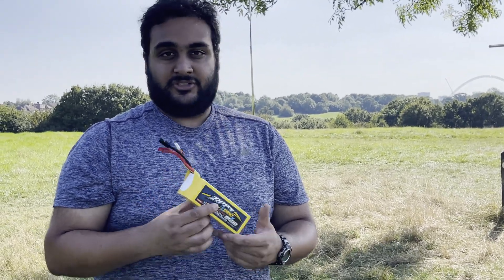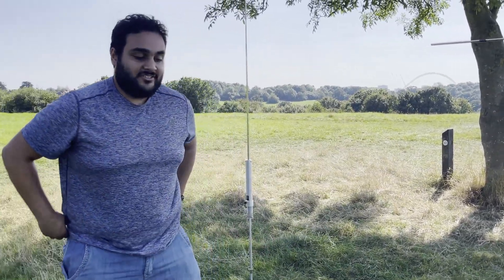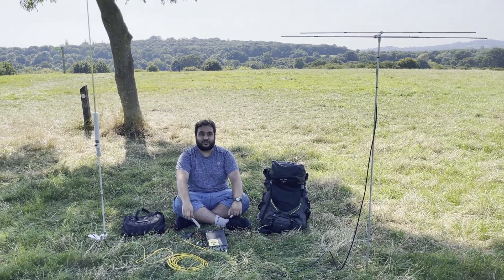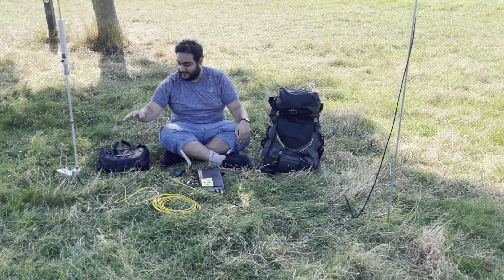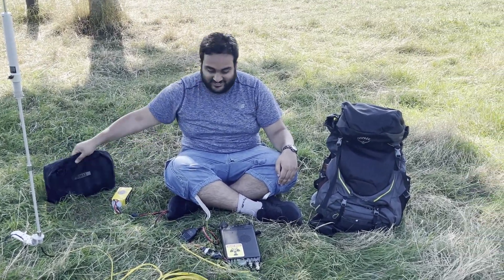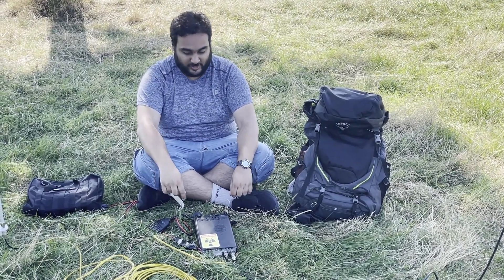If I need longer I'll just take two batteries. So I hope you found this interesting — this is how I do radio. This is my portable station: 2 meters on that side, HF over here, my Osprey Stratos 50 backpack, my cool-bag, battery over here, and at the moment some HF from the US is coming in.